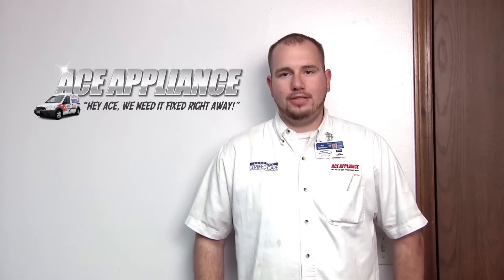Hi, my name is Brian with Ace Appliance in Toledo, Ohio, and welcome back to another quality video from appliancevideo.com.